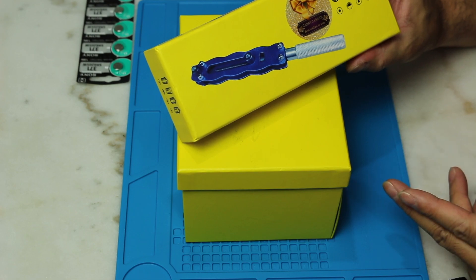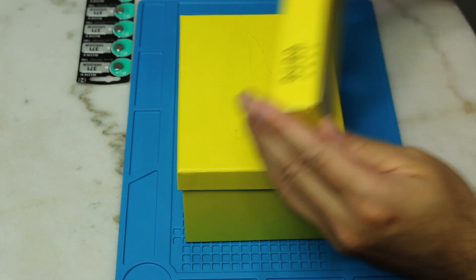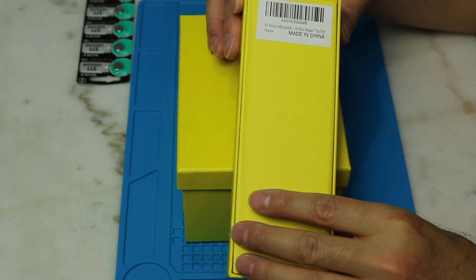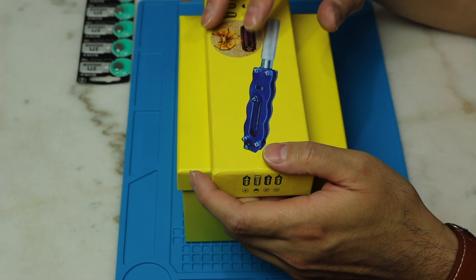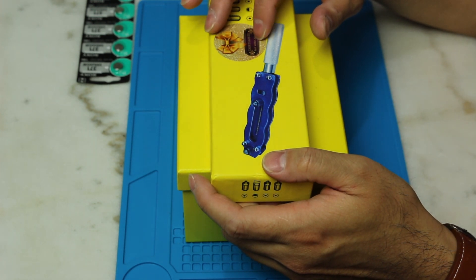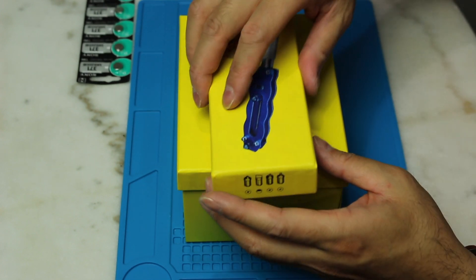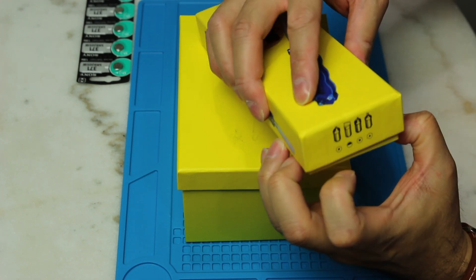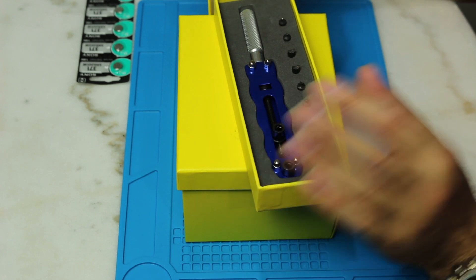I guess this is called the carry carry — I love that's what it's called — so this is made in China. I'll put the link of this item in the description of the video. I think I paid 12 bucks for this. This is what I will use to open the back of the watch.